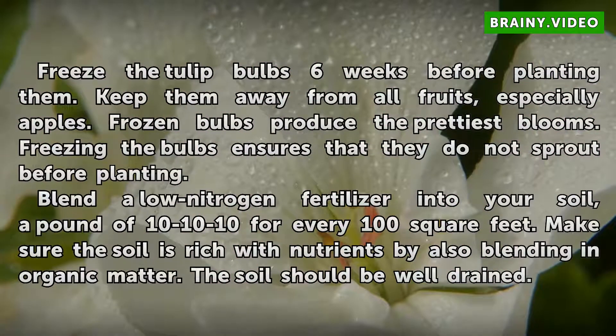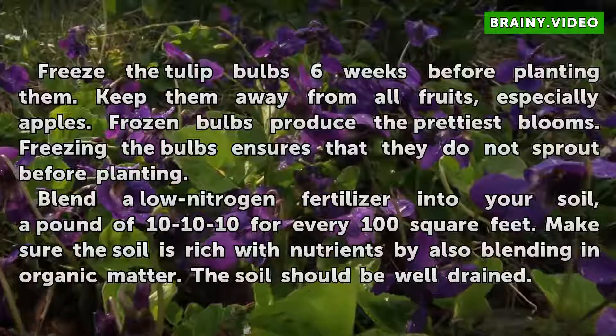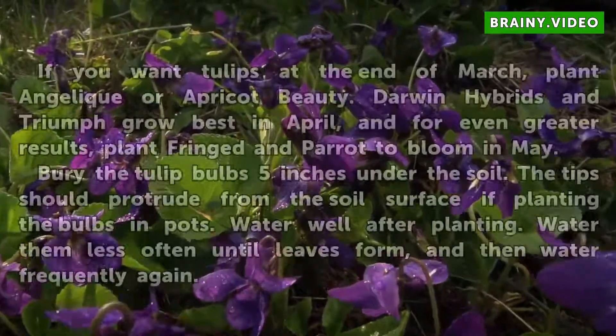Blend a low-nitrogen fertilizer into your soil — a pound of 10-10-10 for every 100 square feet. Make sure the soil is rich with nutrients by also blending in organic matter. The soil should be well-drained.